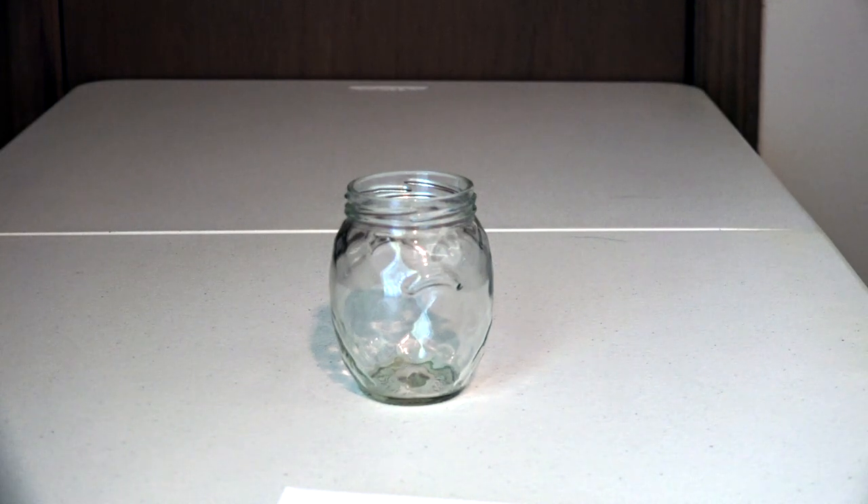After cleaning your jar, make sure to rinse it and let it dry completely. Now you are ready to paint.